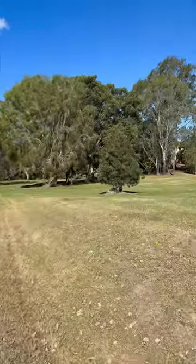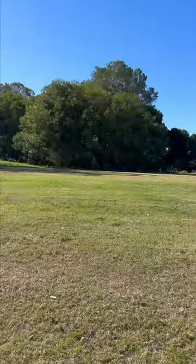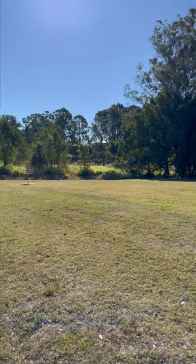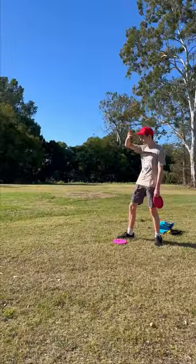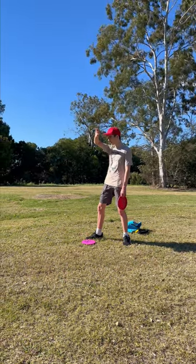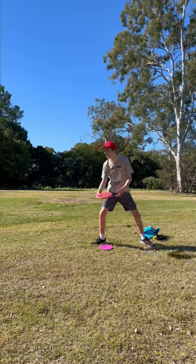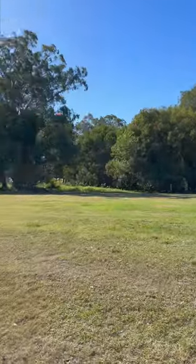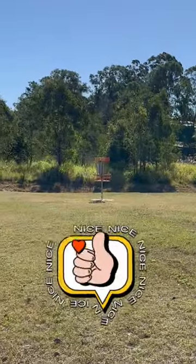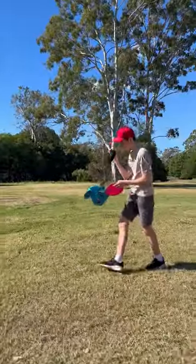Super windy. Okay, hole 12, and Rowan just did a forehand from there to here, which is like edge of C2. Oh, it's dropping a little bit, drop a little bit... ready. Oh, parked! Nice job dude. Come here you.